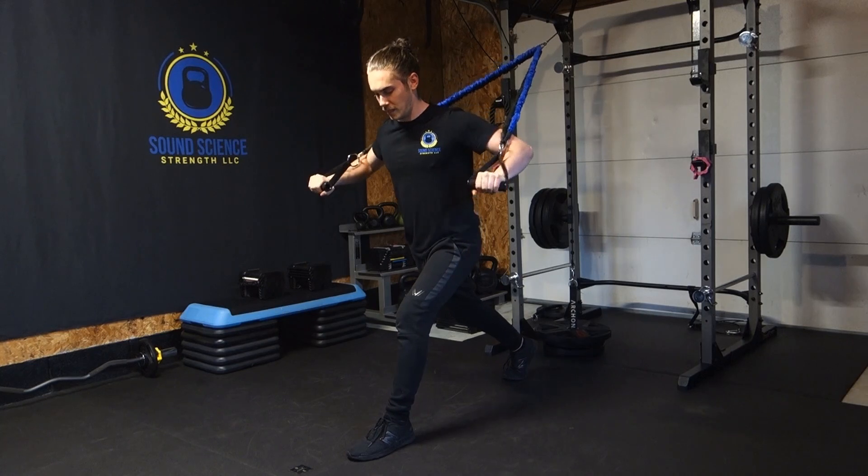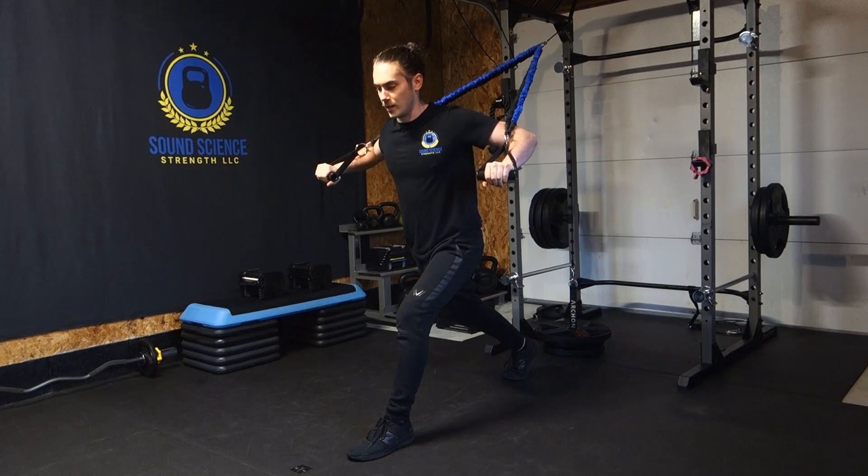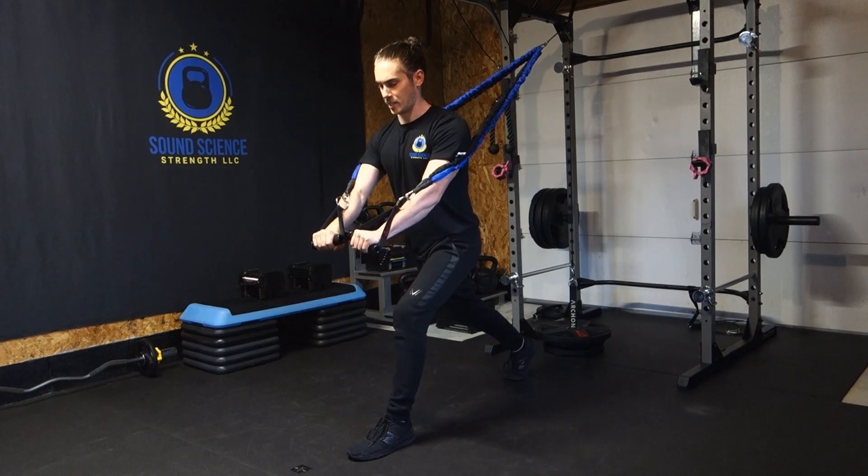Now with our arms slightly tucked in a little bit and not going too far past parallel with our body, we're going to think about pressing and squeezing the chest at the bottom.